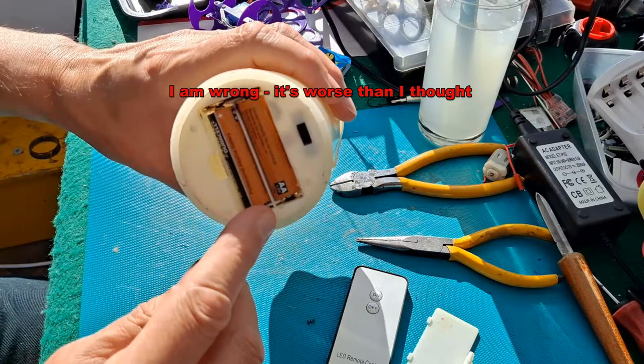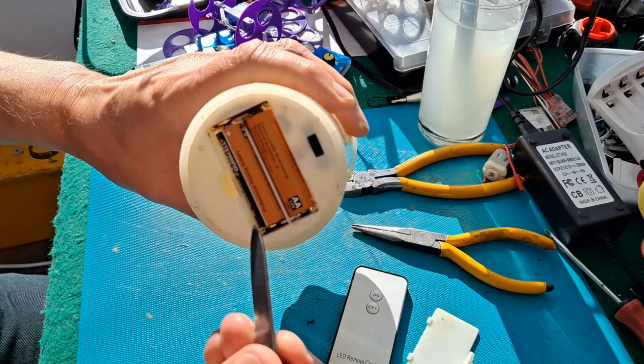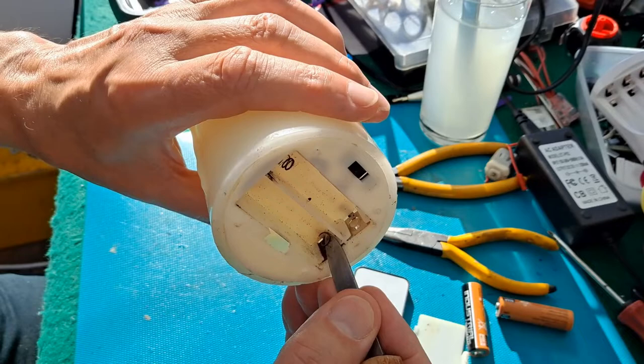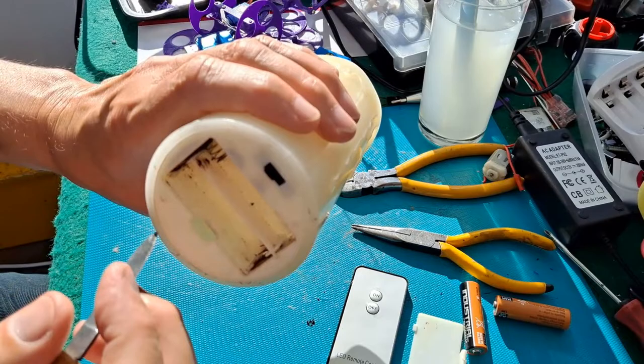But this one doesn't work, and the reason it doesn't work is because the battery compartment terminals are completely corroded. I've put these batteries in there just to try and force it to work. I think it's probably because that spring is corroded, that's corroded, that spring's corroded.